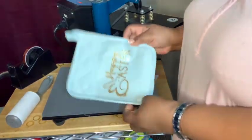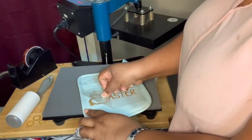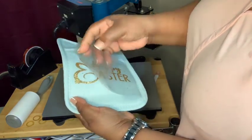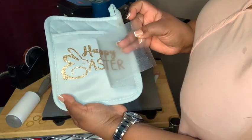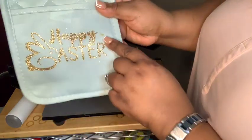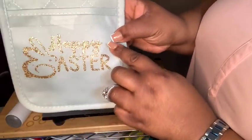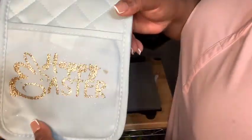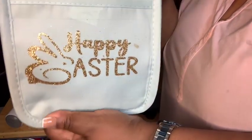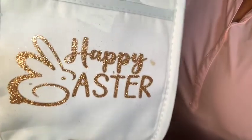All right, so it's finished. I'm going to go ahead and remove this top part here. As you see, it looks super cute. As you see me pulling it off — that's just a little mark, there was already a little stain on there. But this is absolutely gorgeous. If you can see it, it's a gold glitter and it says Happy Easter with the cute little Easter bunny.